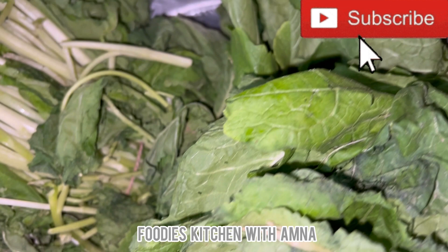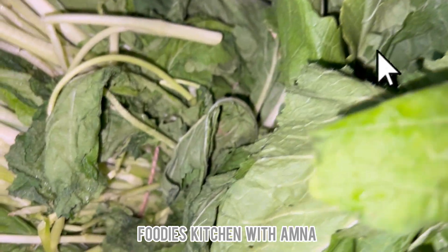Hello everyone, welcome to Foodies Kitchen with Amna. How are you today? Today I am making a saag.